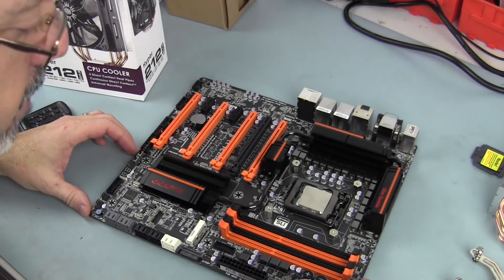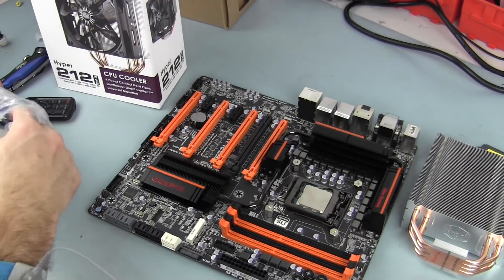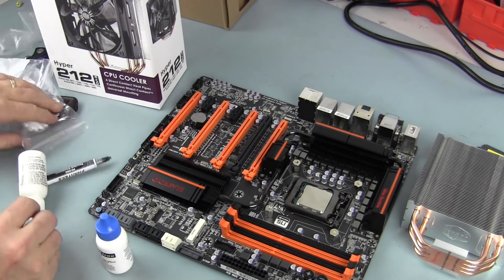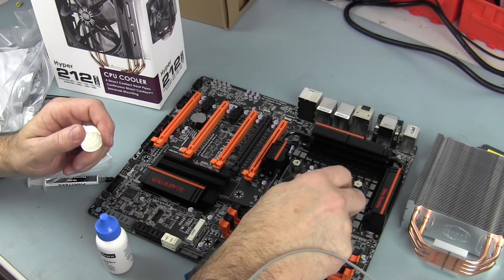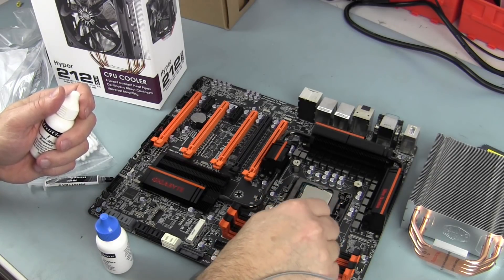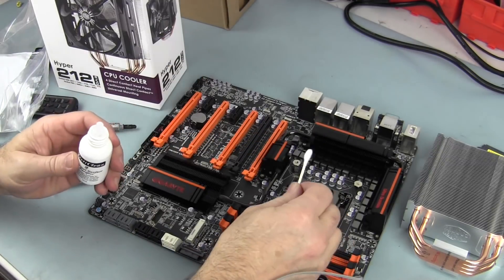Now it's time to put some thermal compound on the CPU and mount the tower. The CPU has some fingerprints on it, so I have some Arctic Clean — a thermal material interface remover — to clean it off. You could also use 99% pure isopropyl alcohol. I'm cleaning it off thoroughly, and then I'll use a thermal surface purifier to get it really clean.